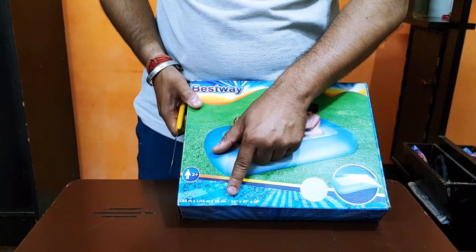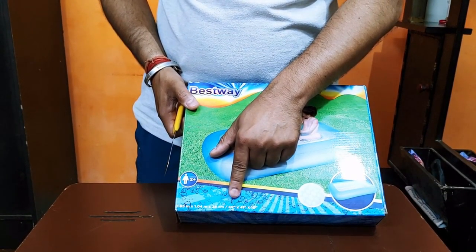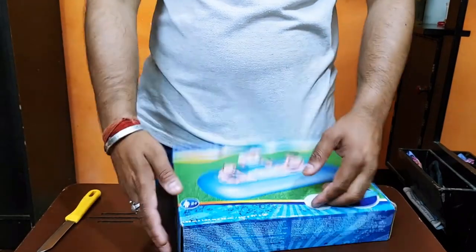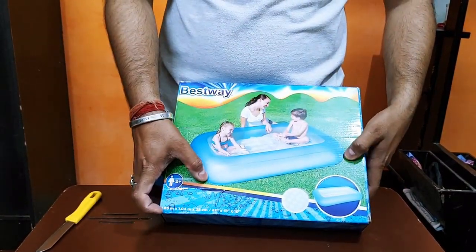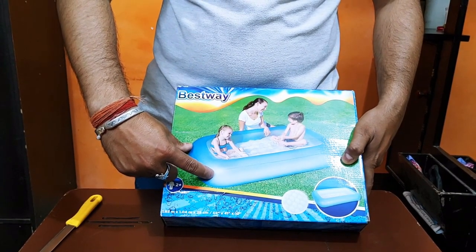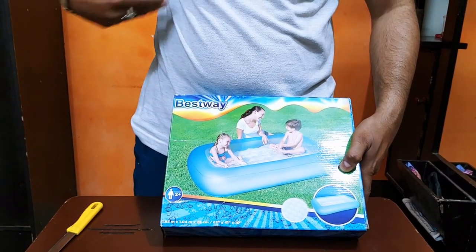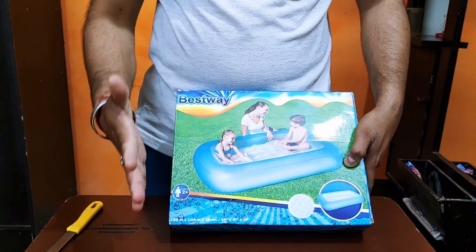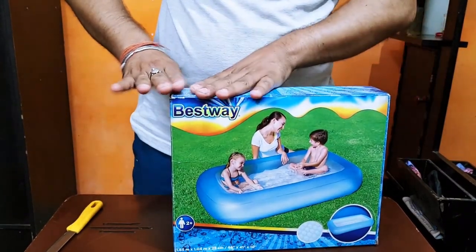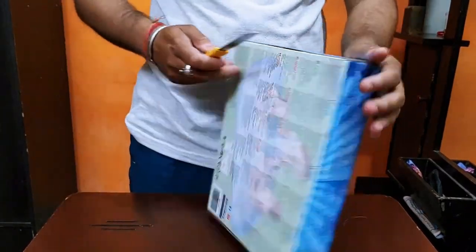It shows how to use it and the size. It is written down here — in this layout it is around 7 feet 5 inches. The height is about 10 to 11 inches at ground level, around 8 to 10 inches. Now let's open it and see what we get.